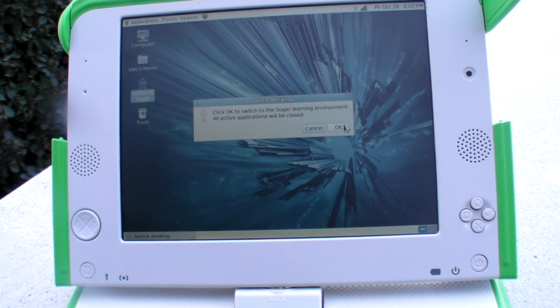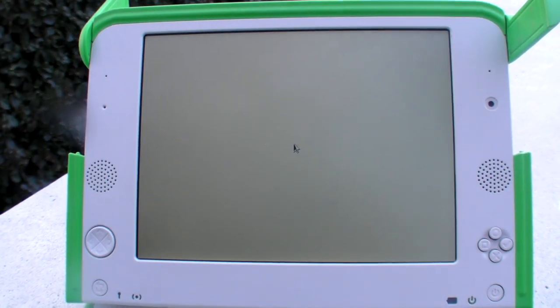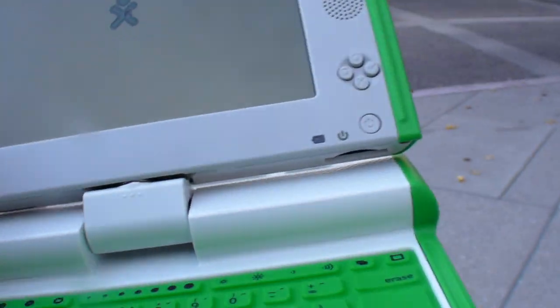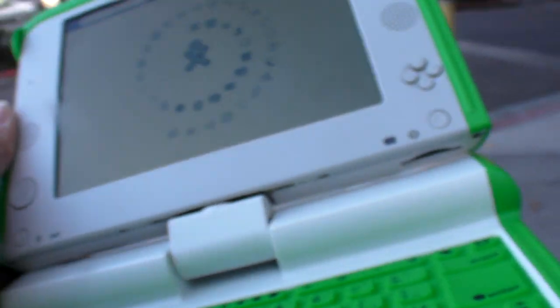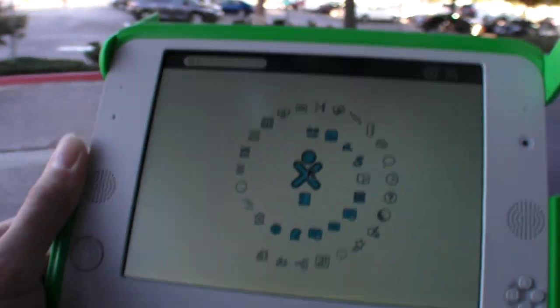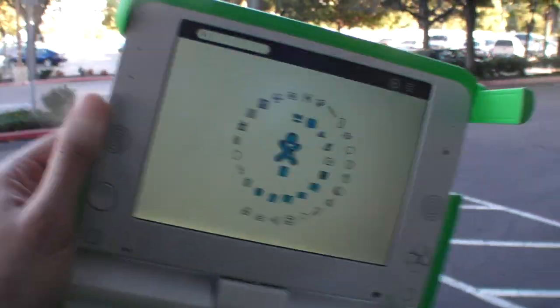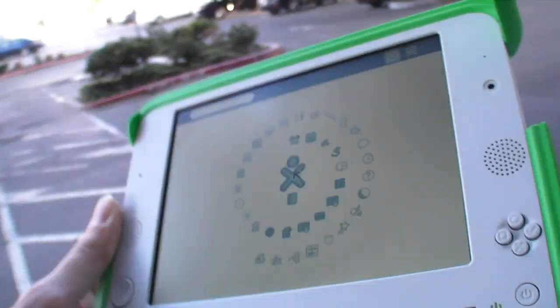We're going to switch to Sugar OS. And I'm going to walk over in the sun over here so you can see the full pixel display quality. You can see that it's a really smooth screen experience here outdoors.